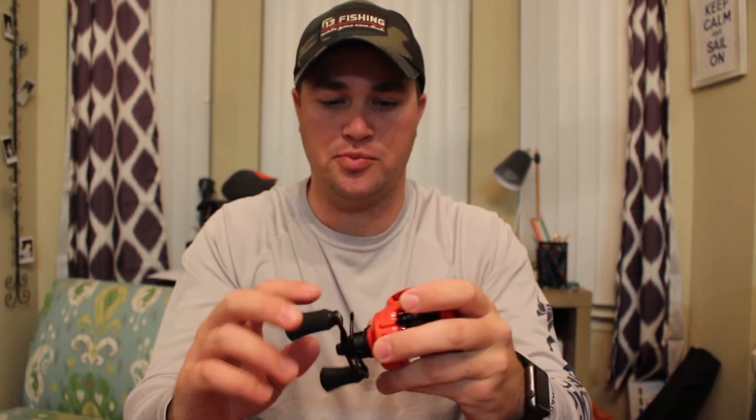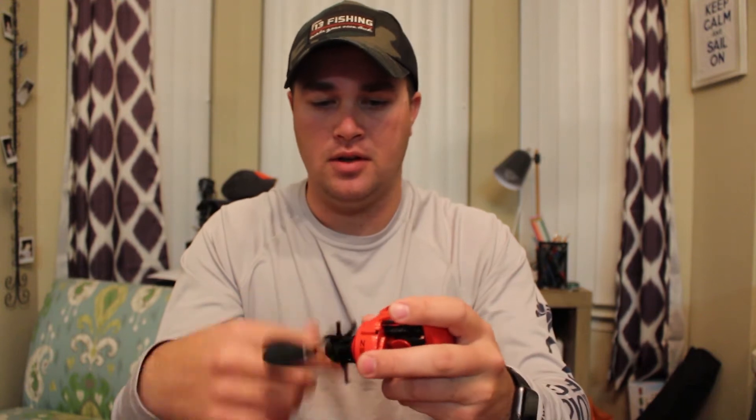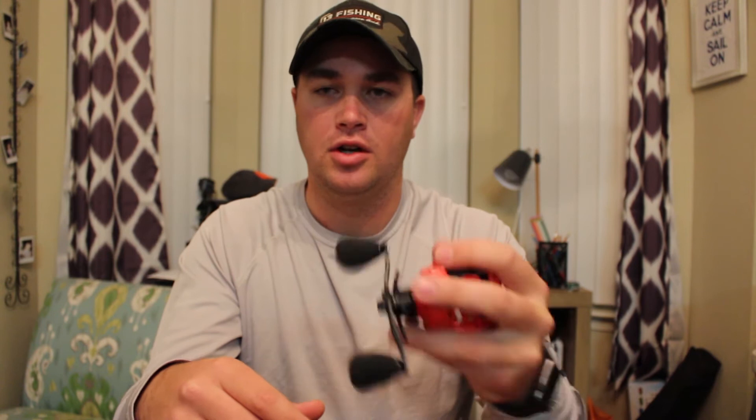Right off the bat, it is super smooth. Feels good. Feels like all the other 13 Fishing reels — real compact in your hand. So when you're grabbing the rod and the reel at the same time, you've got good control over your reel, and I think that's the most important thing.